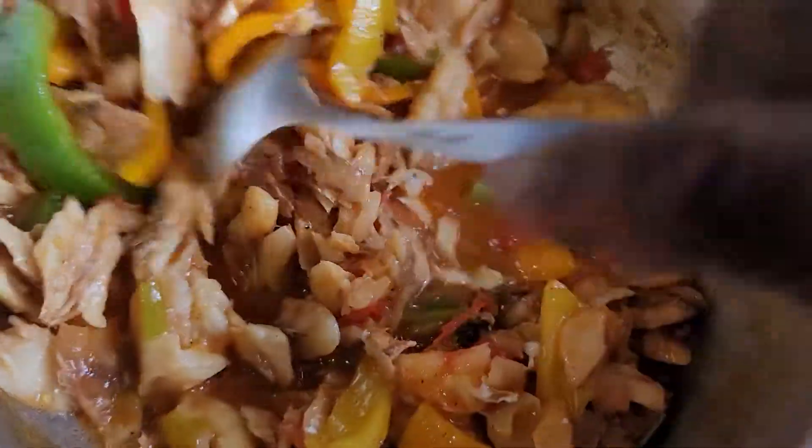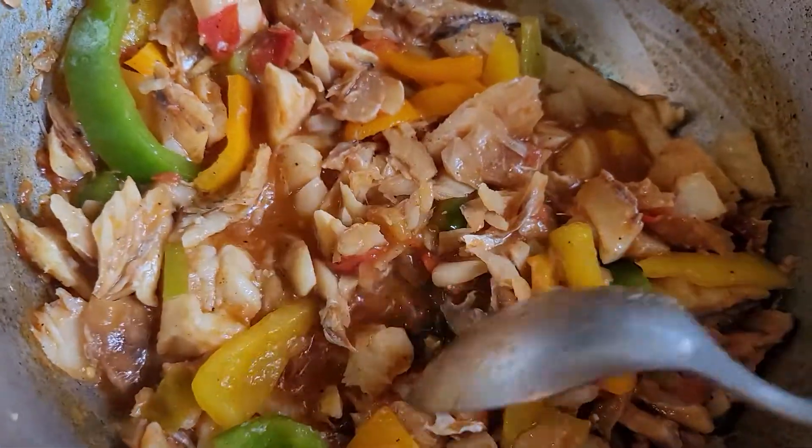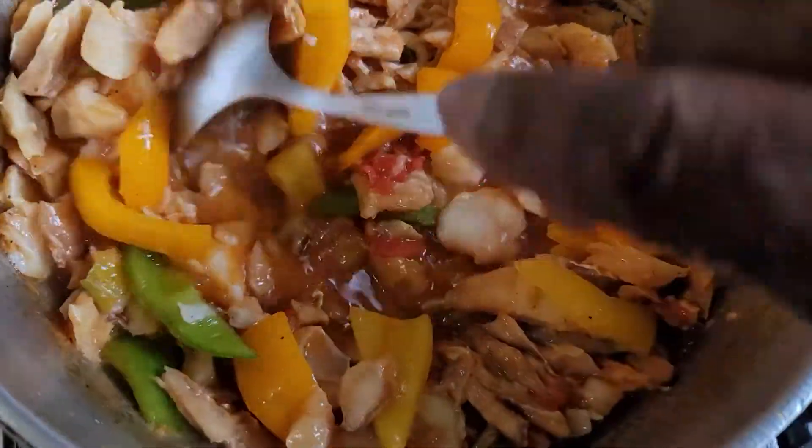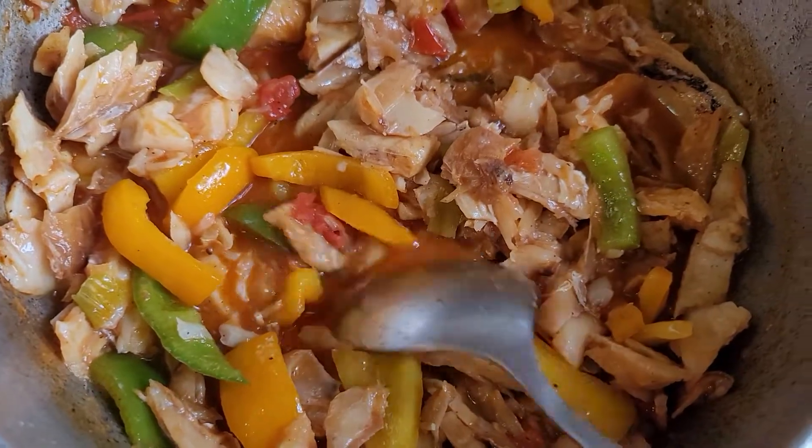In the sauté process, we just add the salt fish with a little bit of water. This is gonna sauté for two minutes, then we're gonna add the butter bean.